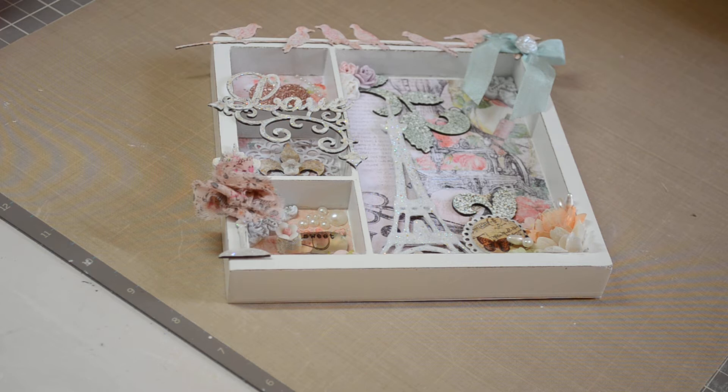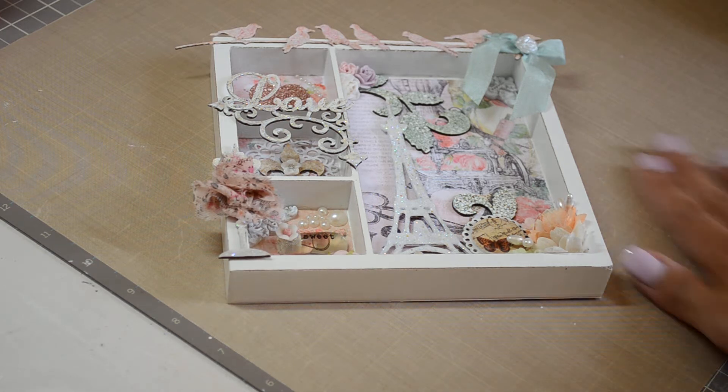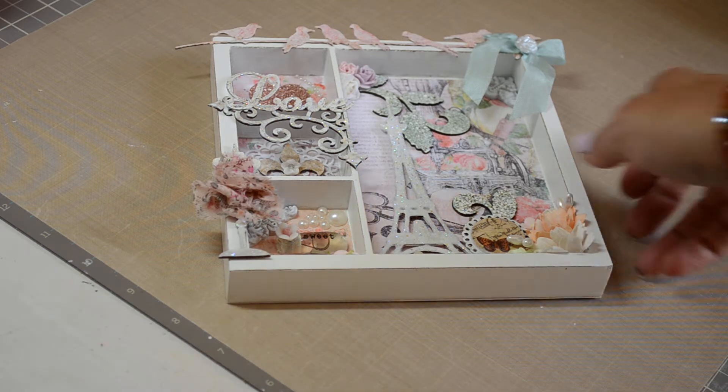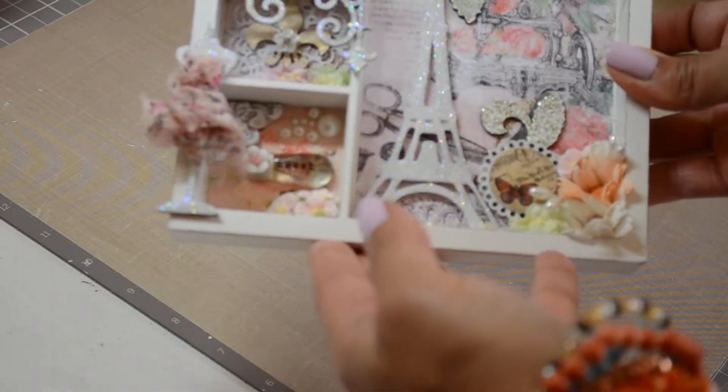Laser pieces — any holiday, any theme, anything you can imagine she carries. And they're so easy to work with, whether you paint them, spray them, or emboss them — they're awesome pieces. So I made this little shadow box.